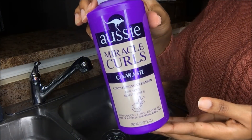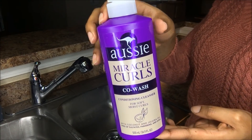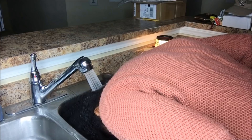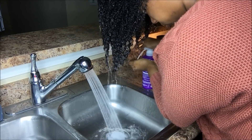Hey guys, welcome back to my channel. The first thing I'm going to be doing is co-washing my hair and I'm using the Aussie Miracle Curls Co-Wash. This co-wash is supposed to cleanse, moisturize, and help restore dry damaged curls to help restore softness and shine.